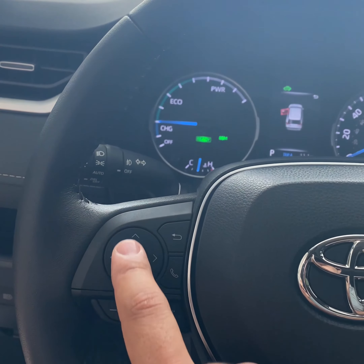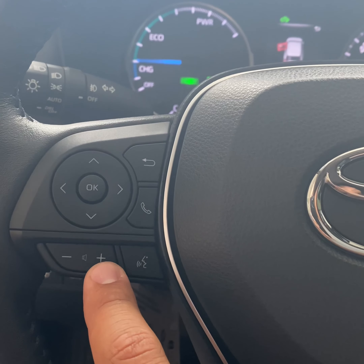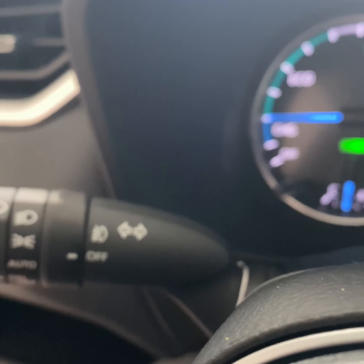Your messages — in case of low tire pressure, low oil, whatever the case is — it'll display it right there. You can go up and down and hit OK to select. The bottom portion is going to be your volume up, volume down. You also have your voice commands.